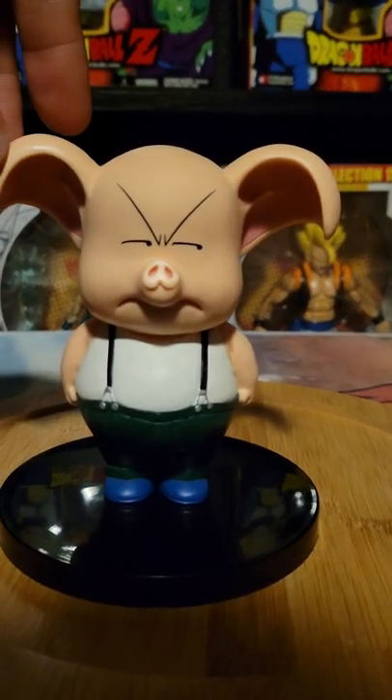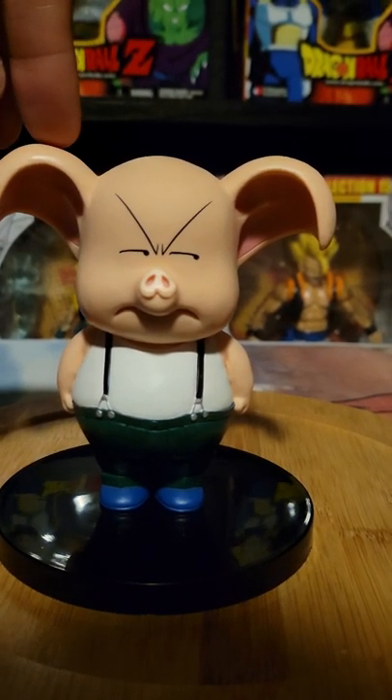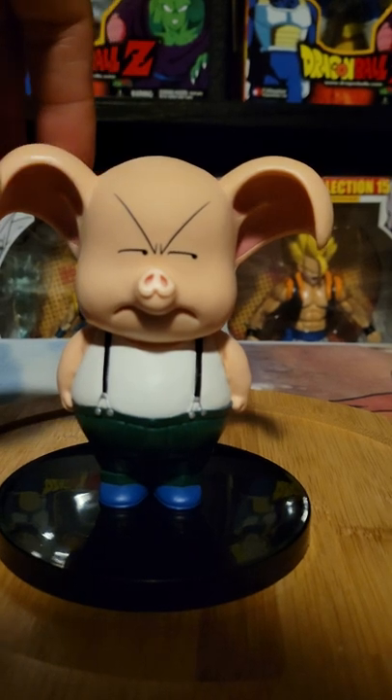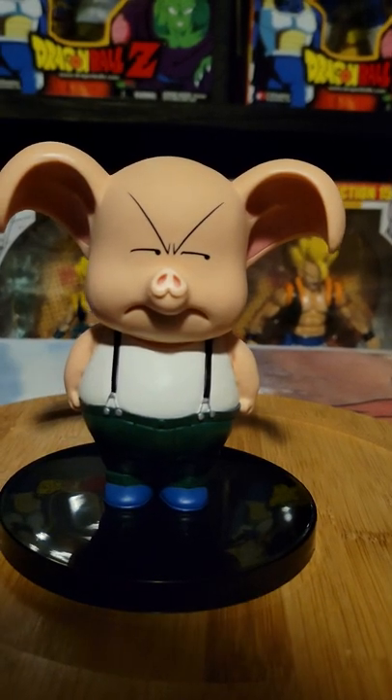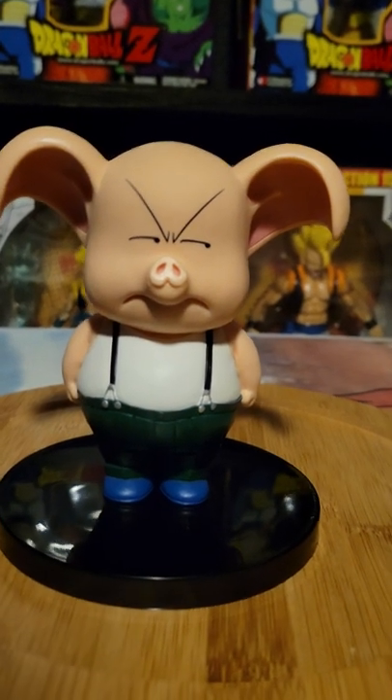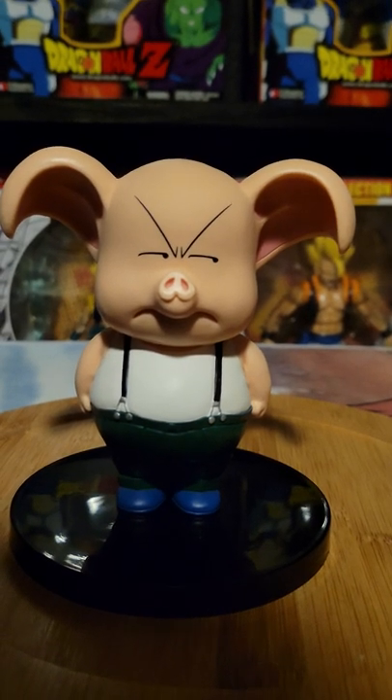Let me know in the comments. I'll probably Google it after this because I'm curious now. Can you kill someone with the Dragon Balls, or can you wish for love? I don't think so. It's just that I recently watched Aladdin so I'm a bit confused.